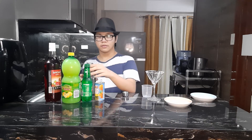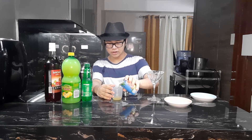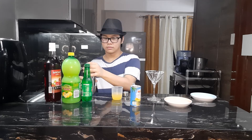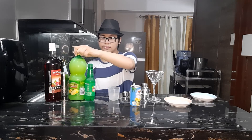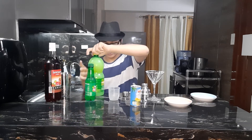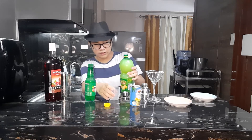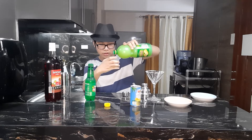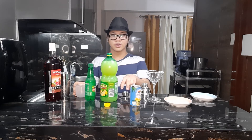First, you'll need to add at least 18 milliliters of pineapple orange juice — sorry for the mess — then 14 milliliters of pineapple juice. For the lemonade, 20 to 40 milliliters. This lemonade is really, really sour because it's pure, so I like to keep it at least 20 milliliters only.